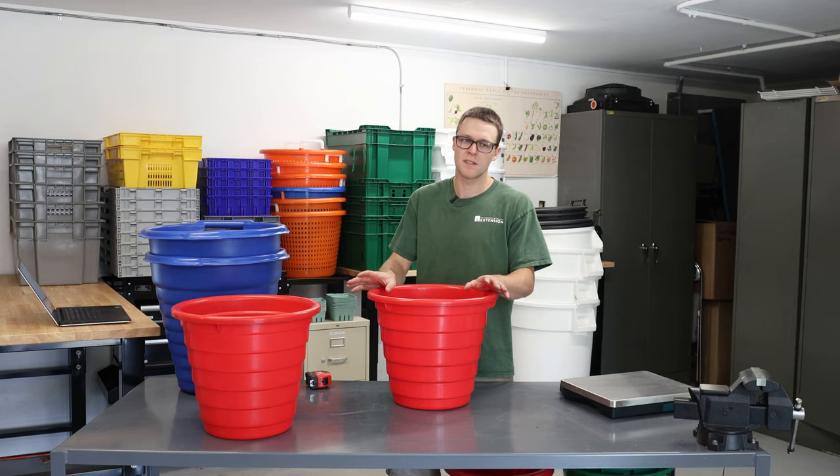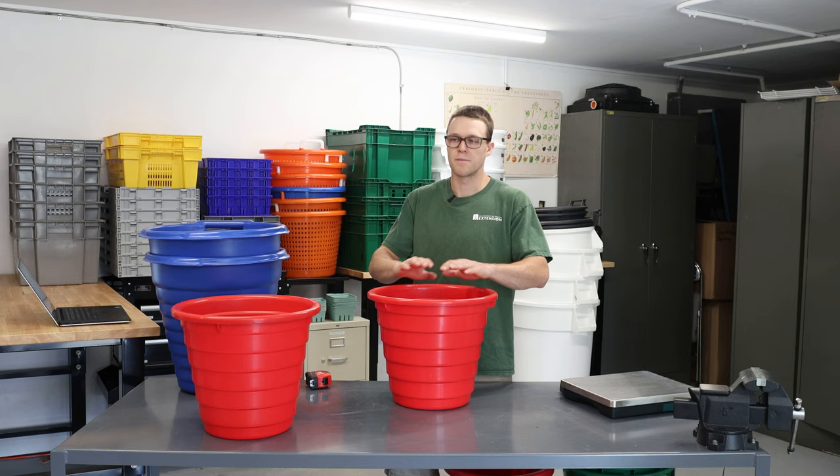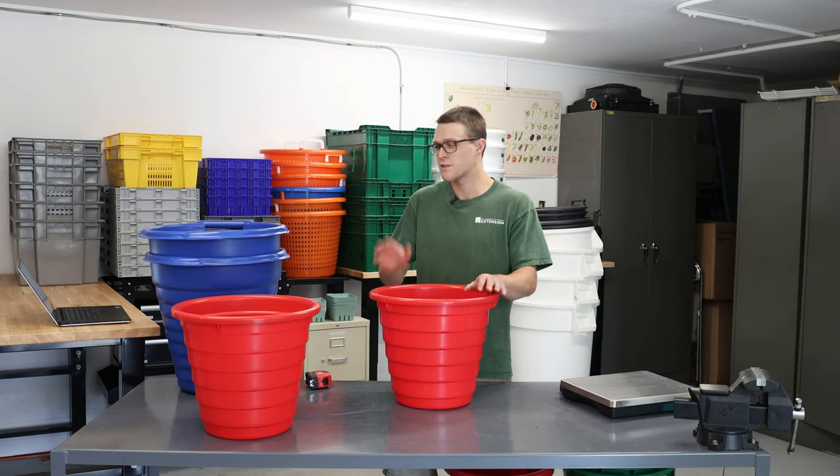The pricing for every single one of these containers I'm going to talk about today is obviously subject to change. Shipping is going to be all over the place, and even availability may be scarce. Some of these products may be discontinued, but there is likely to be something very similar out there.